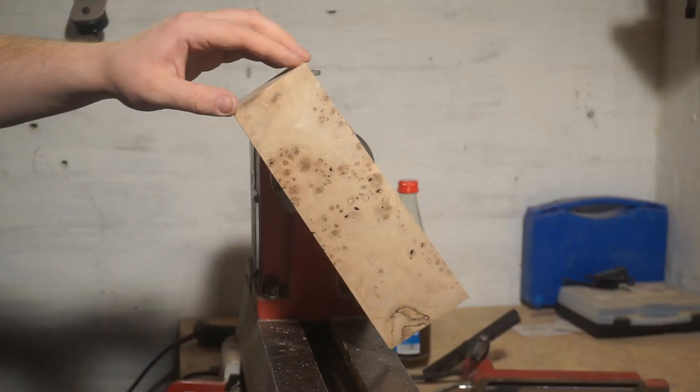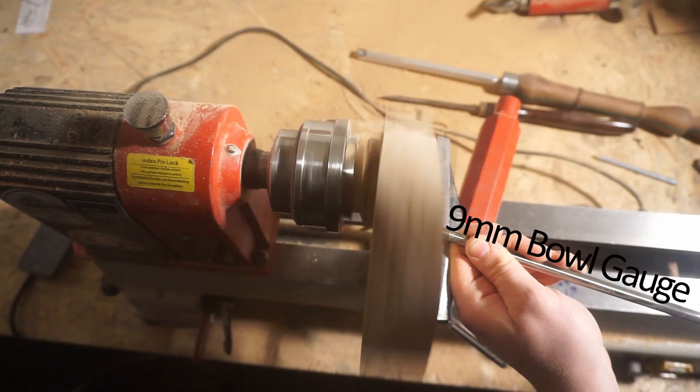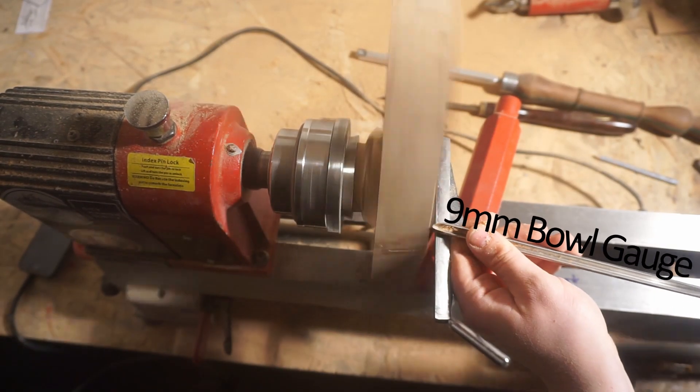And onto the lathe it goes. I attached a block with hot glue and used my chuck to hold the piece. For the shaping I used my 9mm bowl gouge.